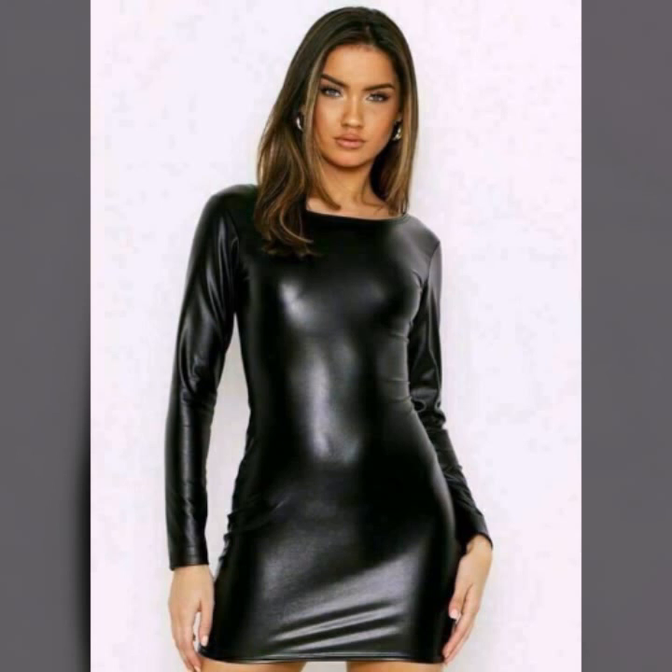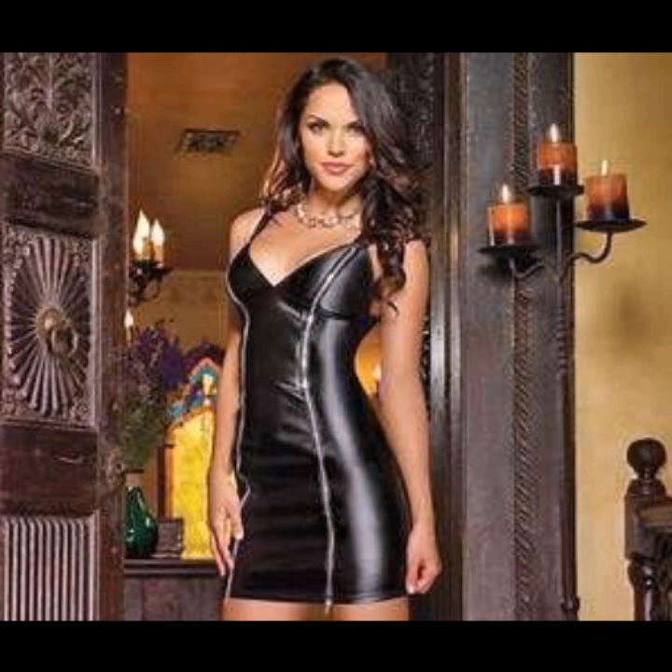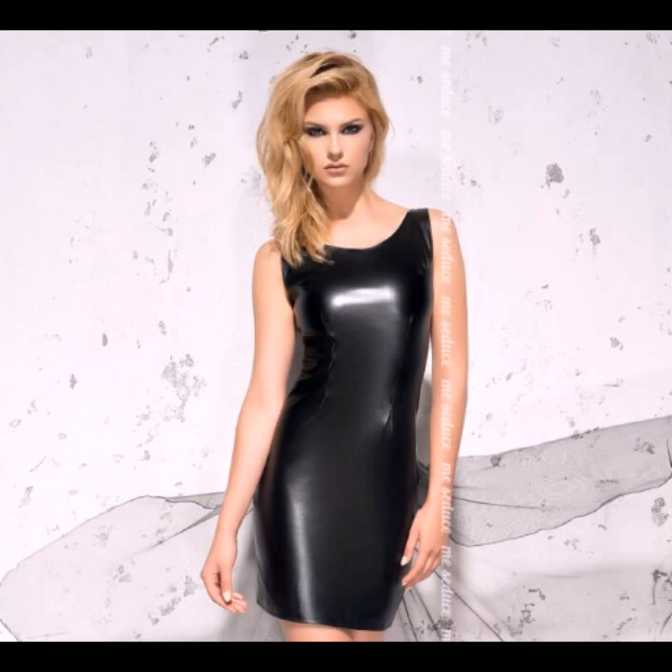So beautiful front zip, back zip, button designs on bodycon, zip designs on bodycon, and high and low designing in stitching — high and low designing.